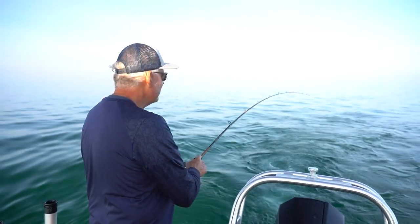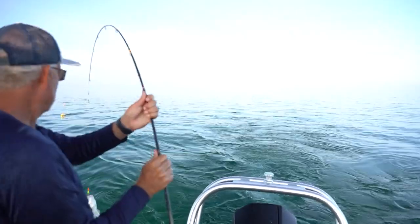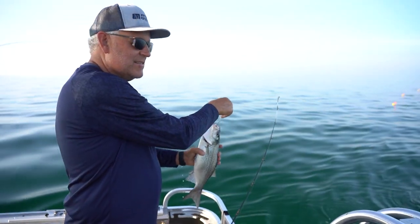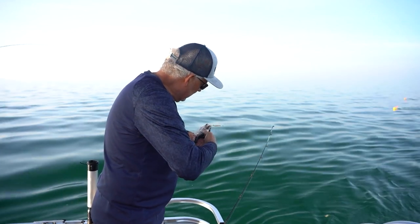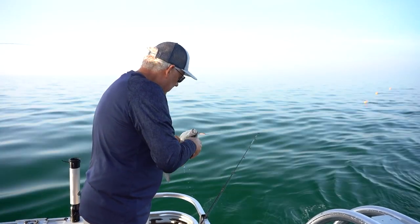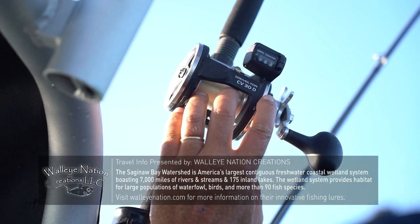Is that a white bass? Yeah, it is a white bass. There's another one. It's a little white bass. To be honest, this is probably the primary forage for a lot of these fish now in Saginaw Bay. Baby white bass, even big white bass — the big 8 and 10-pound walleyes will eat that, no problem. But we're going to release them.